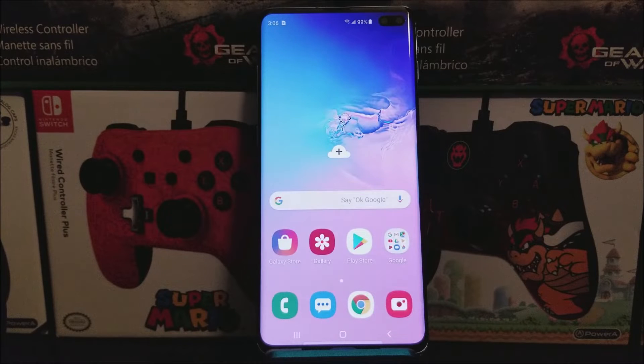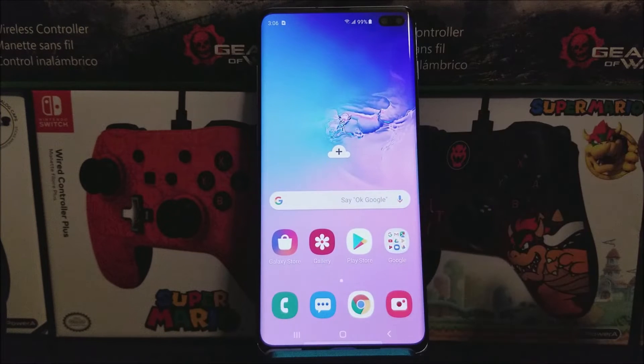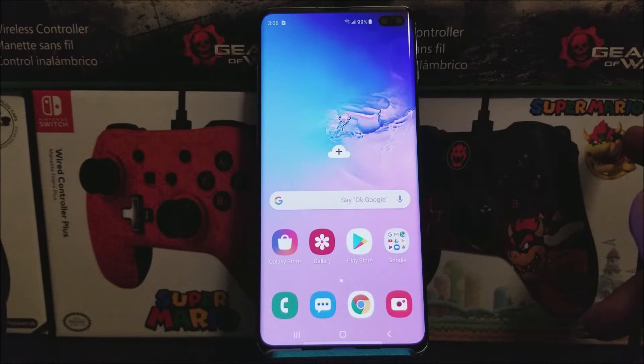Hi everyone, this is the Samsung Galaxy S10 Plus from T-Mobile slash Metro by T-Mobile, and today I'm going to be showing you how to activate night mode or dark mode on the device. There are two simple ways to do this.